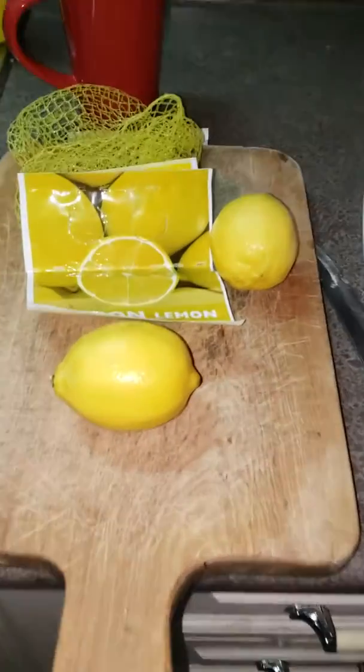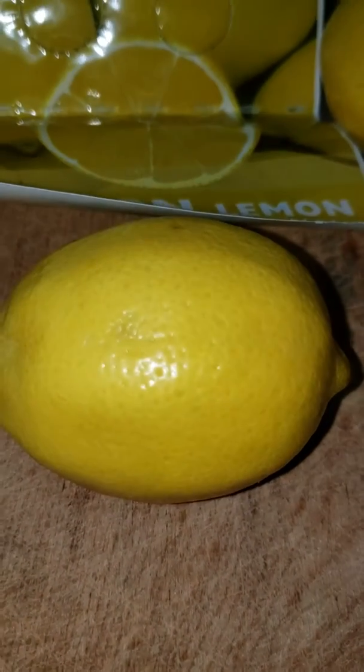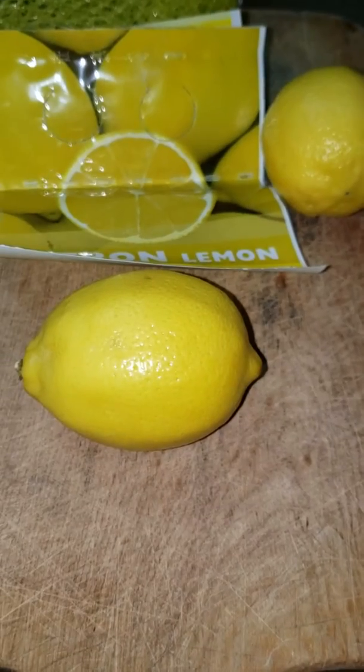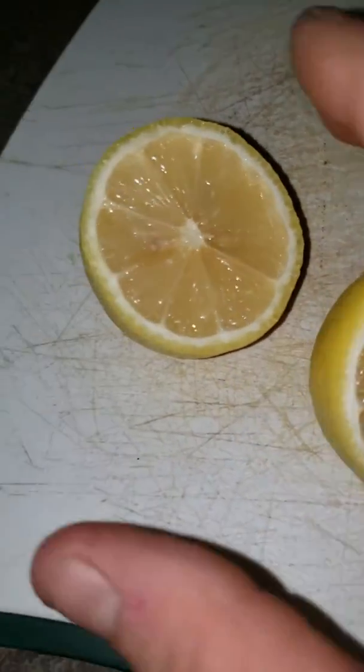This has been tripping me out lately. My lemons haven't been seeming right. Does that look normal to you guys? They don't even sound normal. This is what they look like cut open — usually they don't even have seeds, and they're smooth.